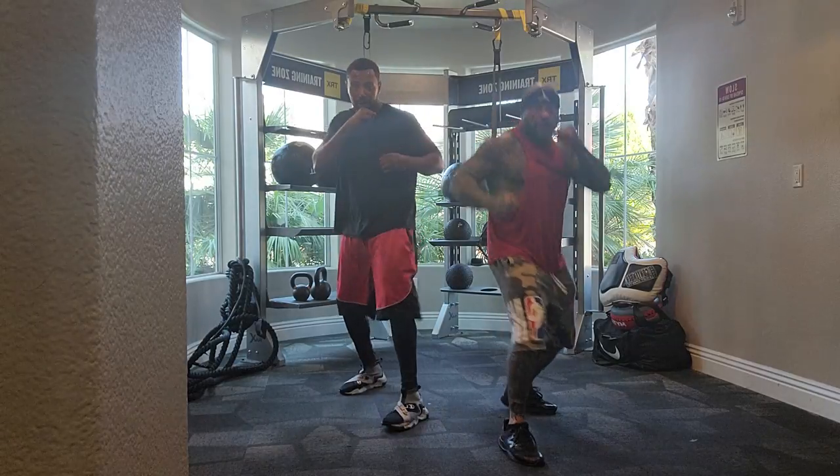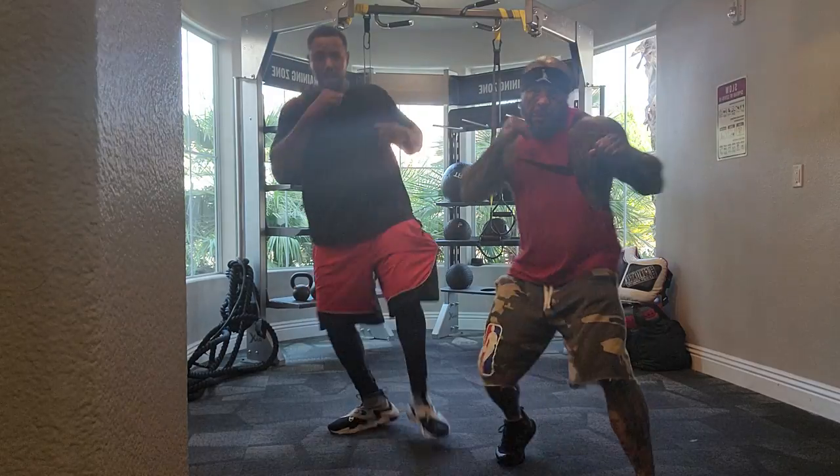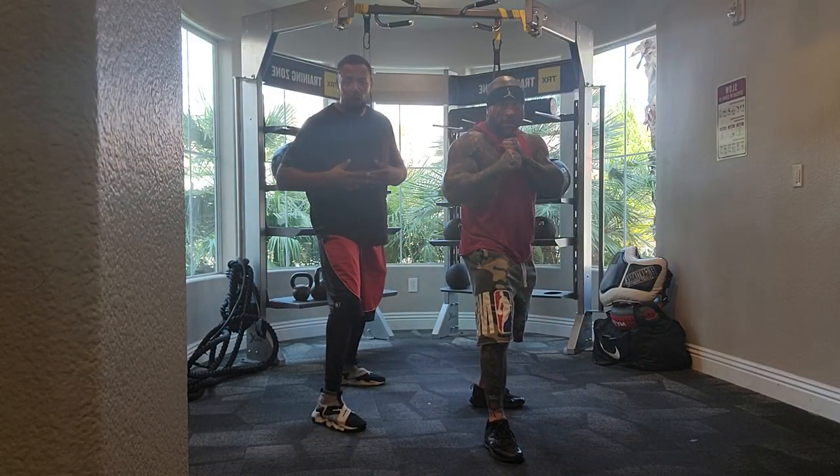Hard switch. Hard switch. Switch forward. Switch back. Good. Now we're going to go on to rotation.